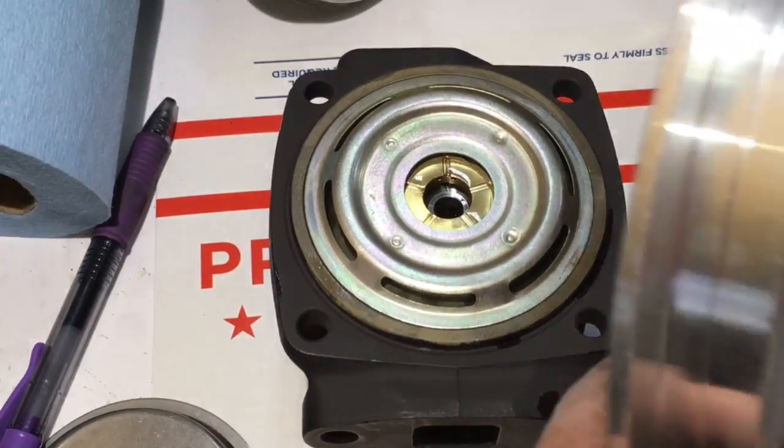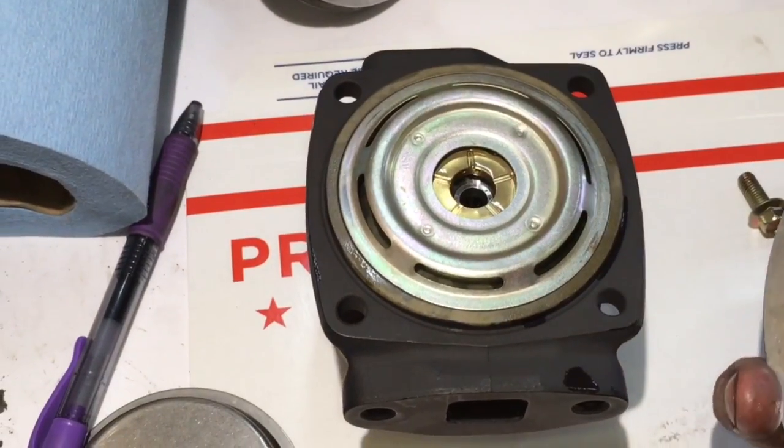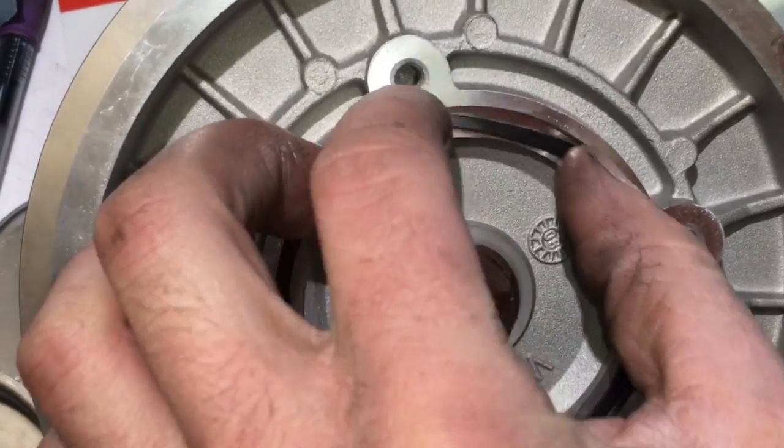Install the oil deflector in the pocket of the bearing housing. If it sits outside the pocket a little bit it will cause a binding issue and the turbo will not spin correctly.